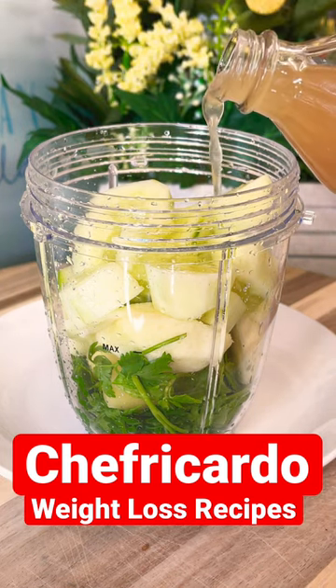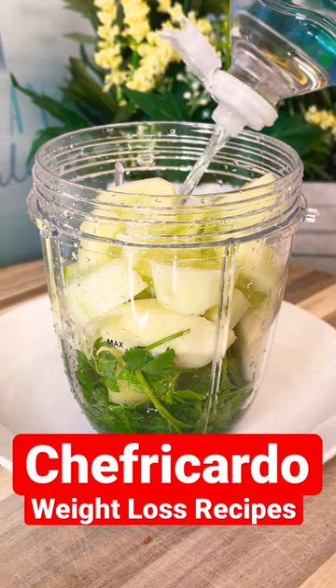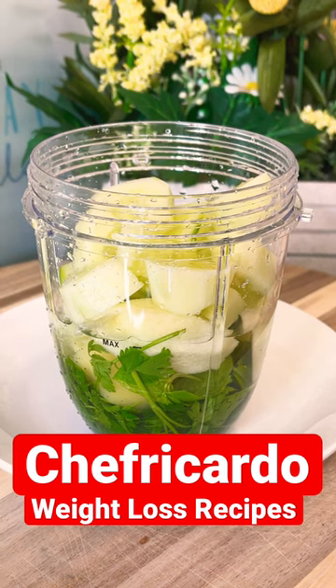Let's put a pinch of apple cider vinegar inside of it, and add a little bit of water — roughly about a quarter cup of water so far.